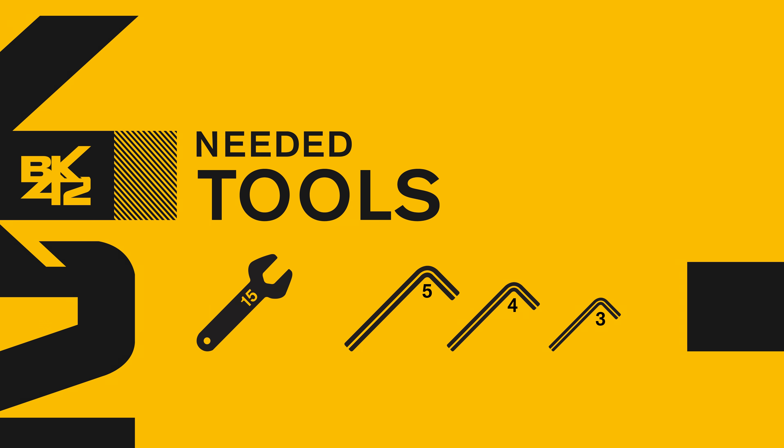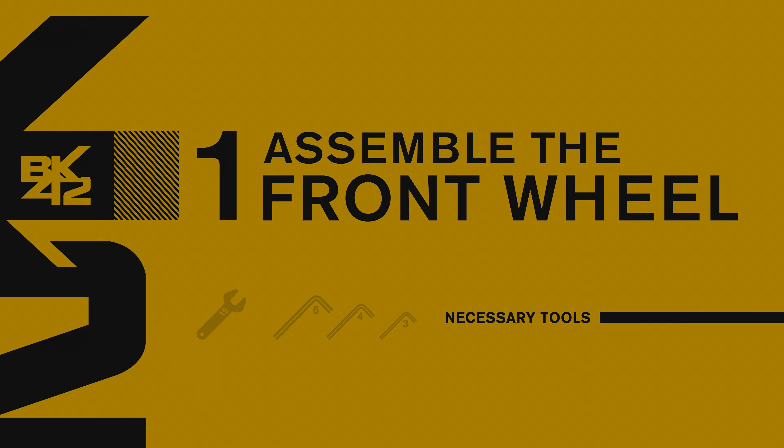You will need a wrench number 15 and three hex keys: 5, 4, and 3 millimeters.